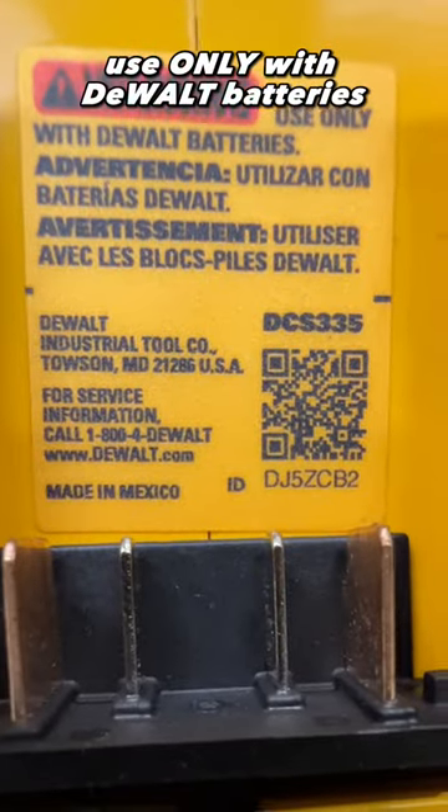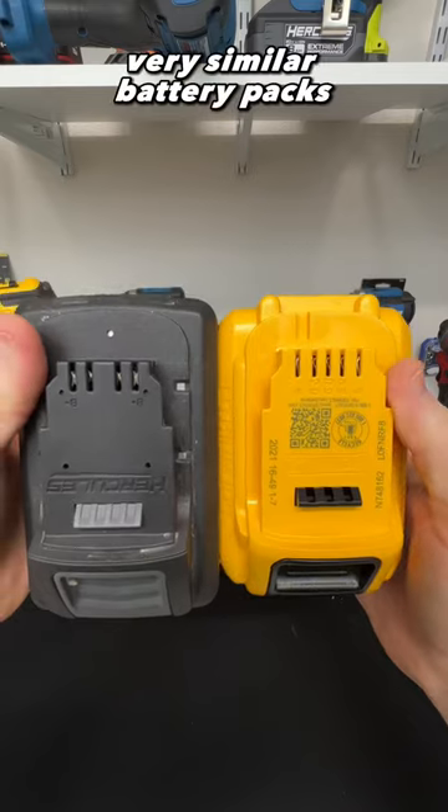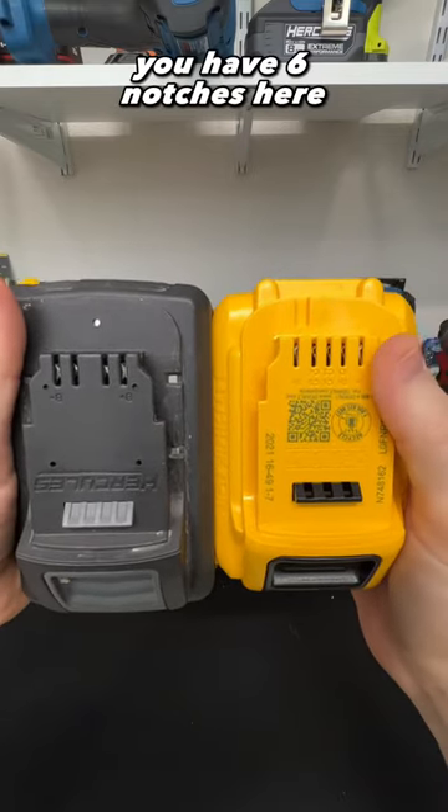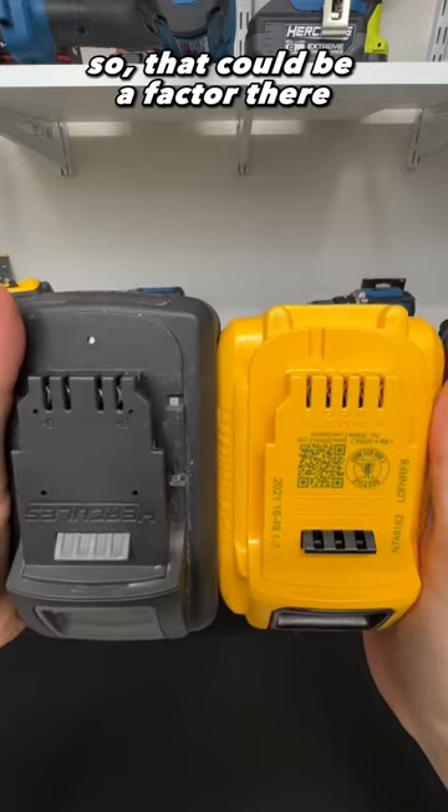Use only with DeWalt batteries — use Hercules batteries at your own risk. Very similar battery packs, but you have six notches here versus the four on the Hercules, so that could be a factor there.